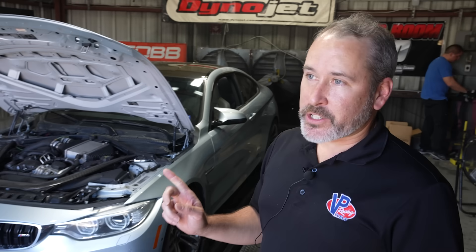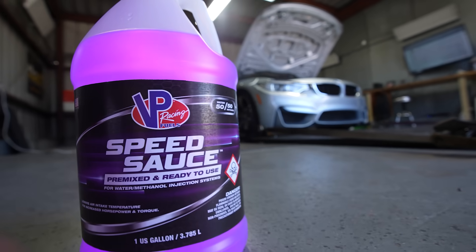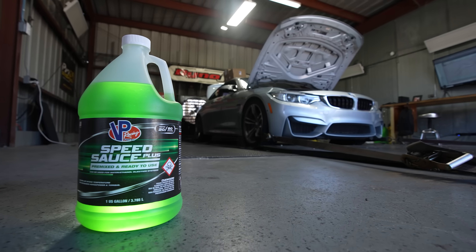Today we're looking at testing different charge cooling fluids: our SpeedSauce, which is our 50-50 water-methanol mix, and our SpeedSauce Plus, which is an 80-20 ethanol-water mix.